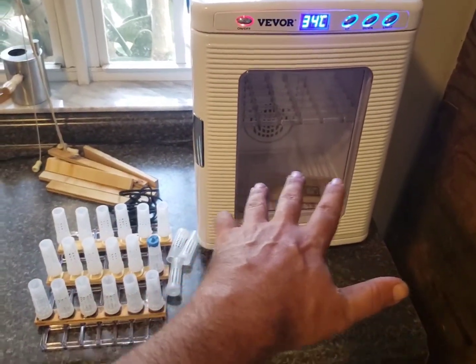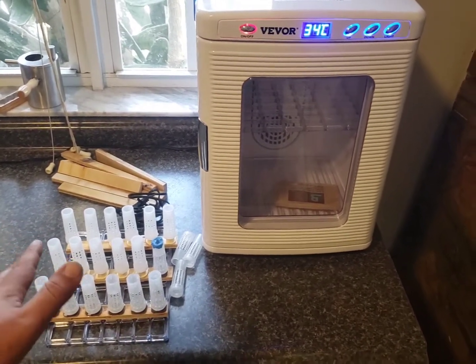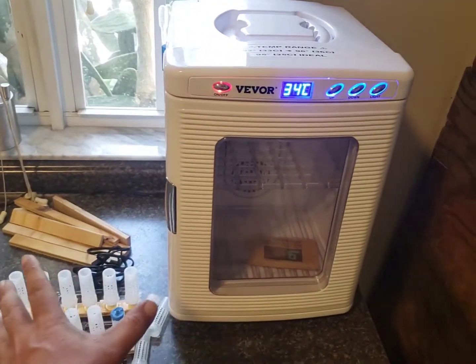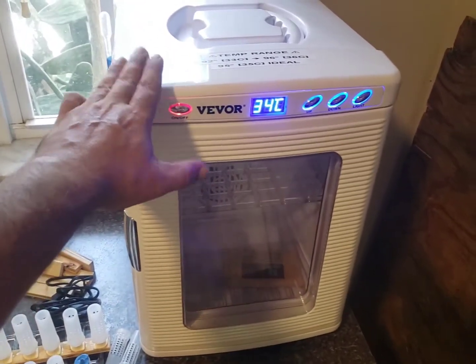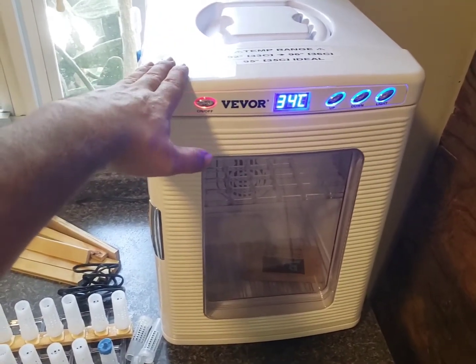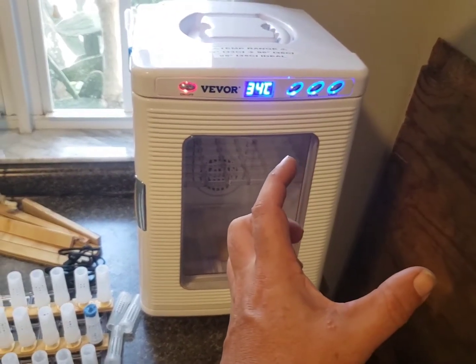I'll show you more on how I'm going to transport the cells. If I wanted to, I could plug this unit right into the car adapter lighter — might just do that. But the purpose of this incubator is to every week continually take cells out of my grafting frame.